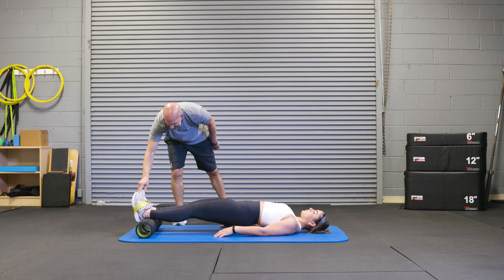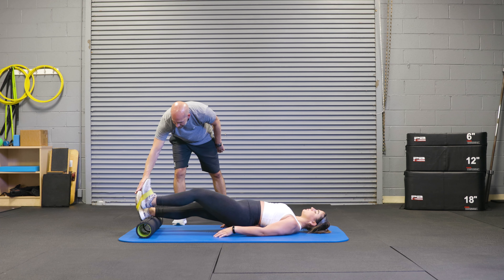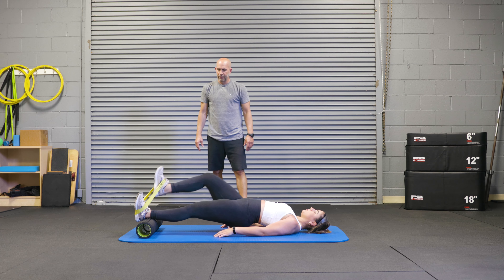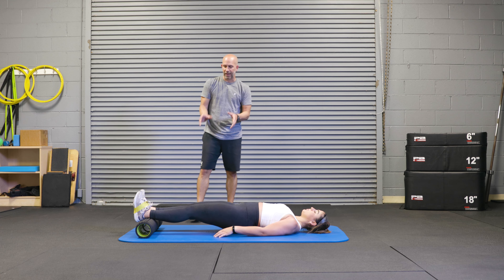From there, we'll have the athlete bring the left knee in, and then back out, and then we're going to do the other side, and then down. You're going to repeat eight to ten times.